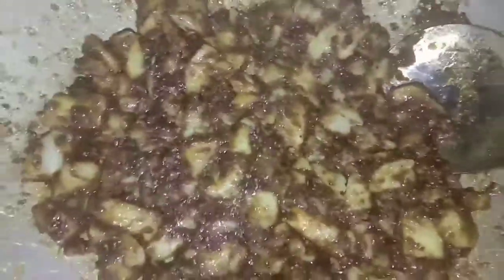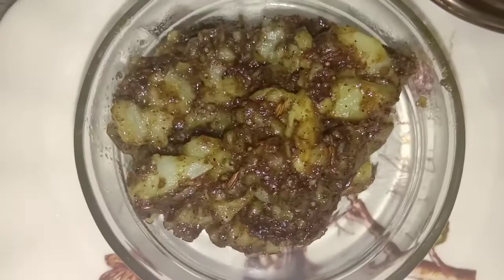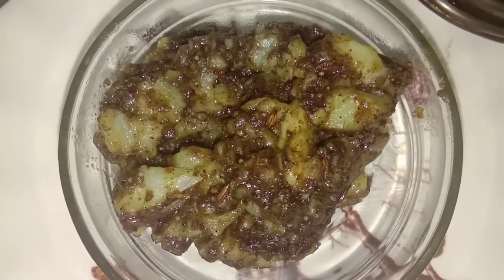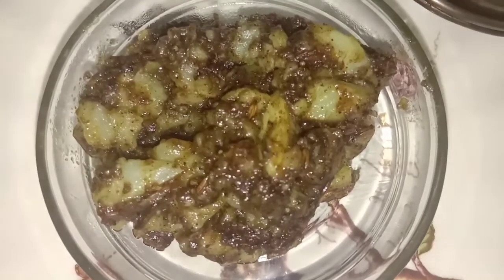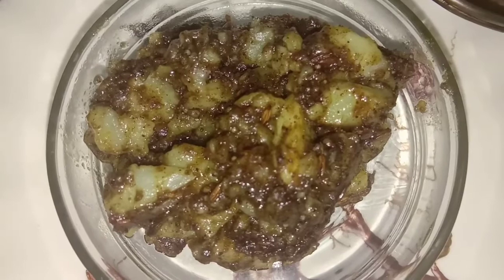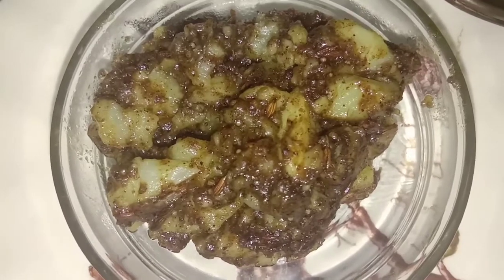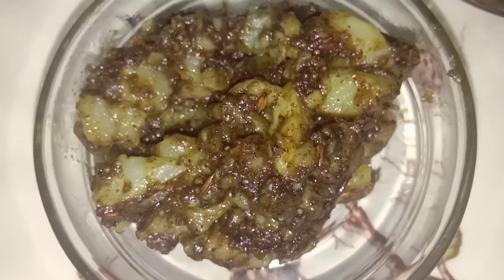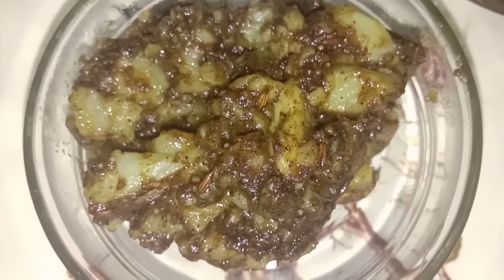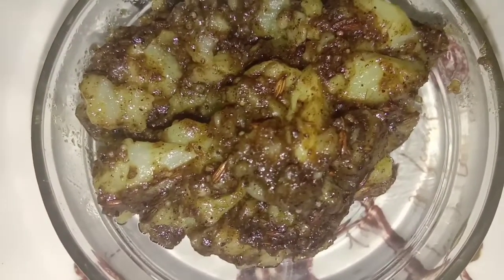As you see, we have jeera potatoes with some wheat flour. Here are beautiful jeera potatoes — they are ready to eat. They go well with puri, chapati, or paratha. If you are going for a picnic, no extra oil comes out of them. They are really tasty, instant to make for early morning, and they really taste good when you go for a picnic — really amazing, very well flavoured potatoes.